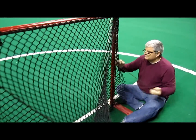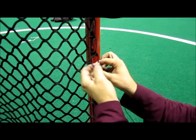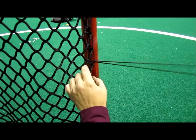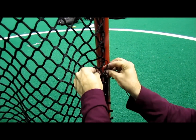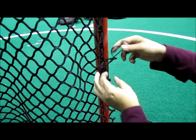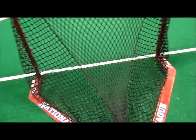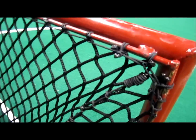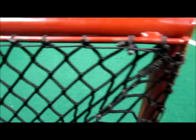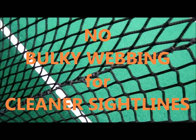Alright guys, we'll see here what we've got going on for the knot, so we'll follow this down here. See how that pulls tight there — there's the finished product. You guys can see the knots. Seamless.